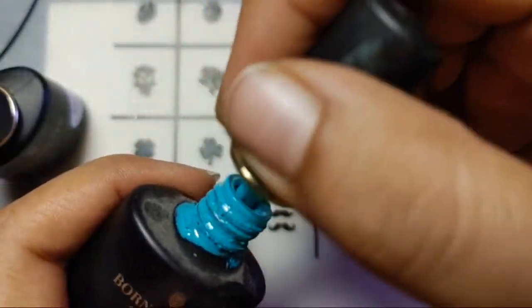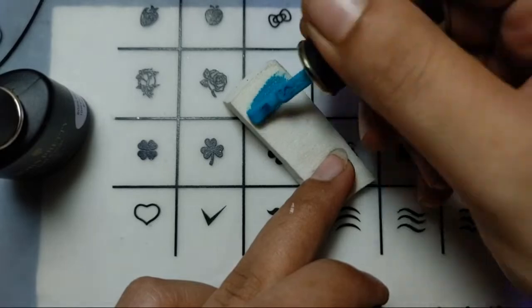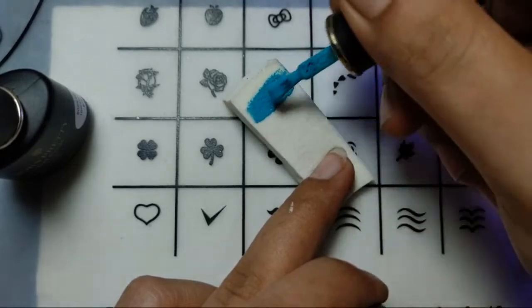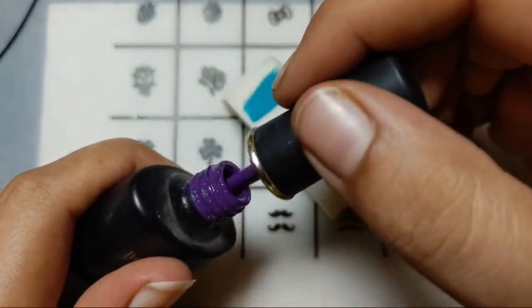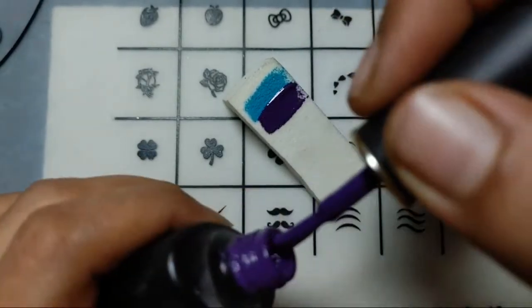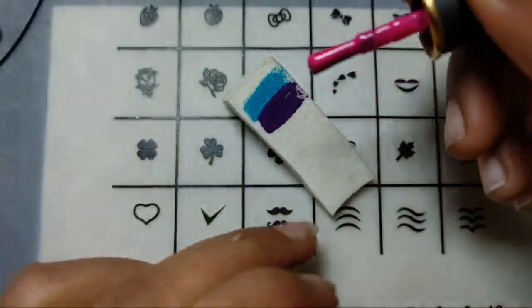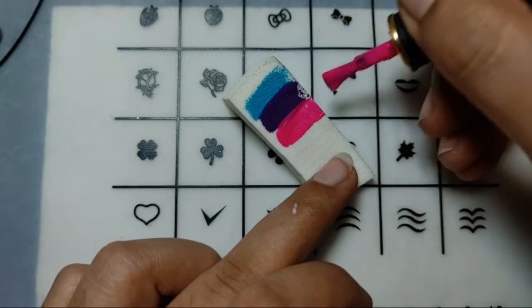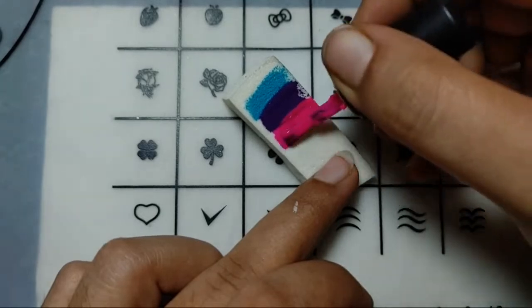Starting with the blue one — let's just open up the blue color and add it over the sponge. Now let's take the purple one — here is a dark purple color. Let's apply the purple over. Now I'll be taking the other color, which is pink. I'm using this dark pink, as I saw this color combination a while ago and it was looking amazing.